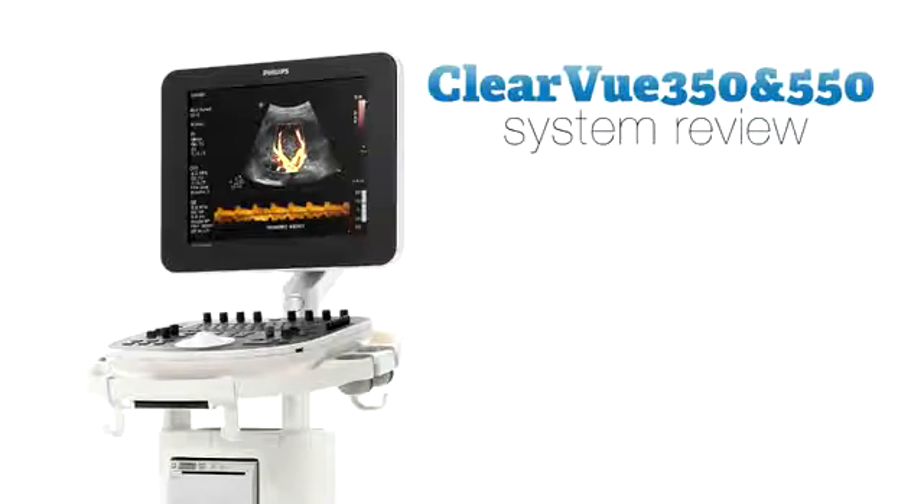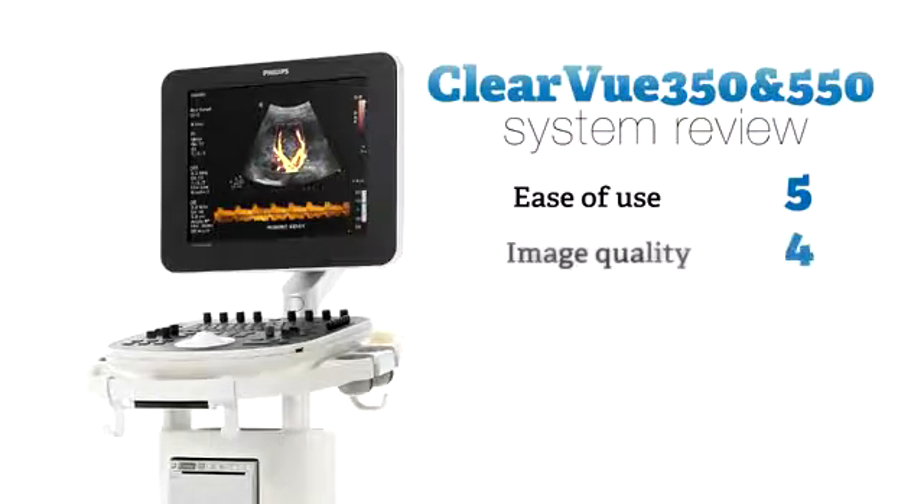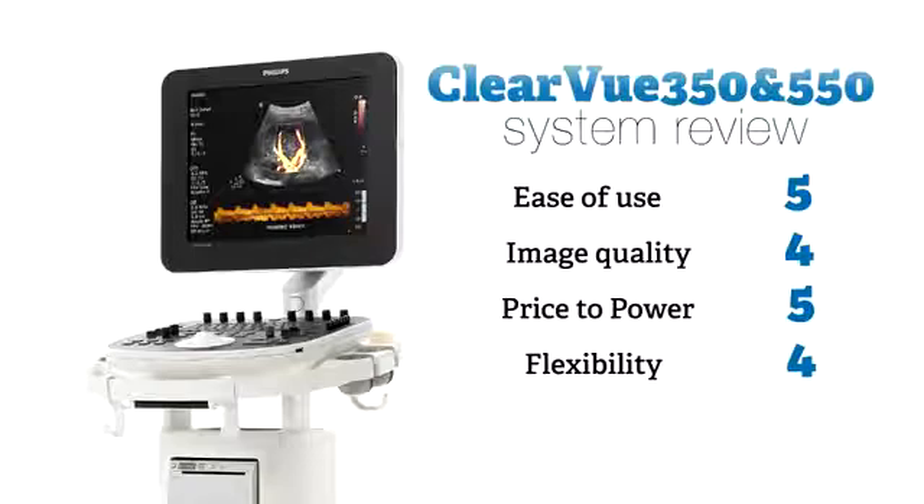So how do we rate the Clearviews? For ease of use, we give them a 5 out of 5. For image quality, a 4 out of 5. For price to power, a 5 out of 5. For flexibility, a 4 out of 5. And for feature depth, a 4 out of 5.